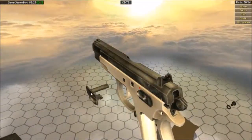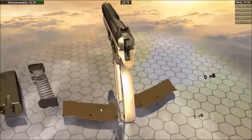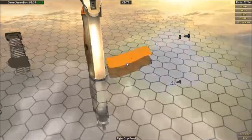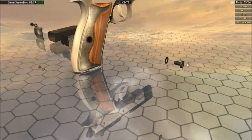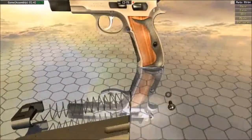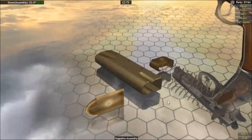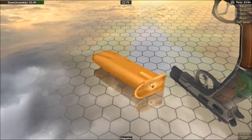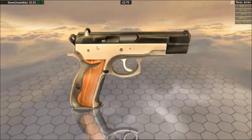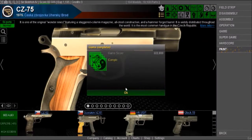That's it for the slide — go ahead and put the slide back onto the frame. Then the slide catch. Lastly, put on the left and right grips and screw them back in. Reassemble your magazine and put that back in, and you'll be done. That is the sniper achievement for the CZ-75.